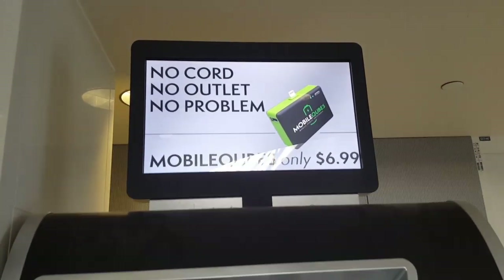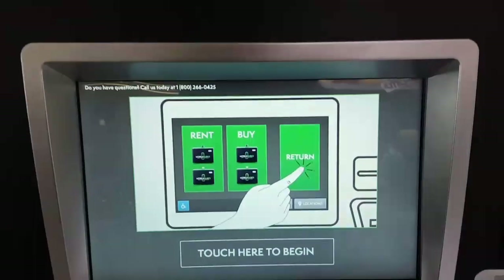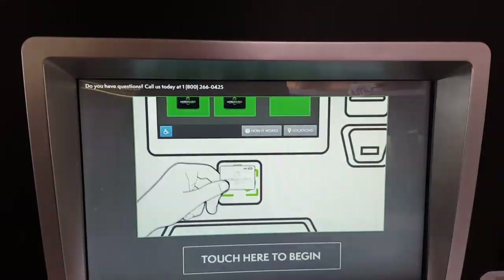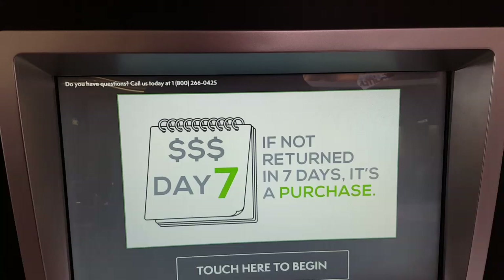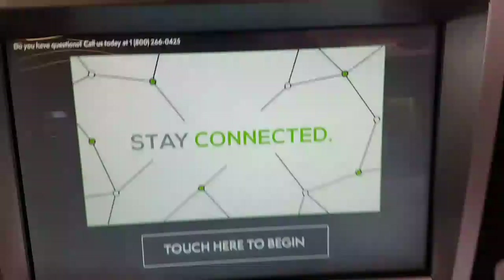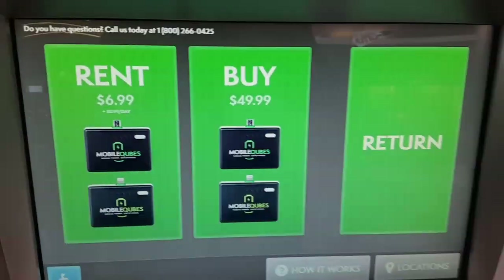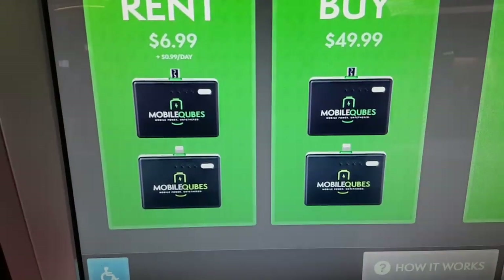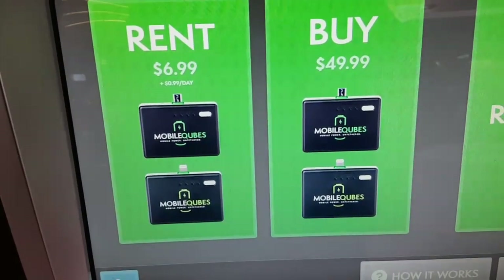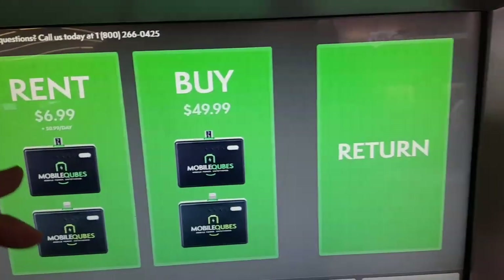It looks like you get a mobile cube here. I'm not sure exactly how many milliamps it is, so we're just gonna take a look at what it is. It looks like you can actually scan it and put it right back in once you use it. If not returned in seven days, it's a purchase — that's kind of weird. So this is the slot you turn it back in, and this is the slot you get it out of. Rent is six dollars ninety-nine cents, and it's 99 cents per day that you don't return it.